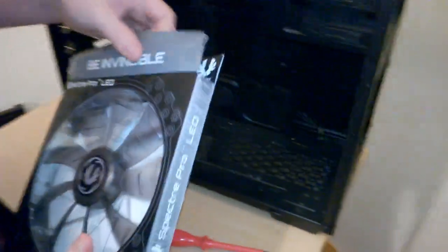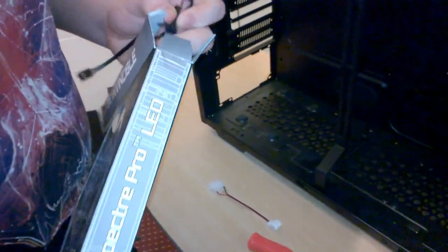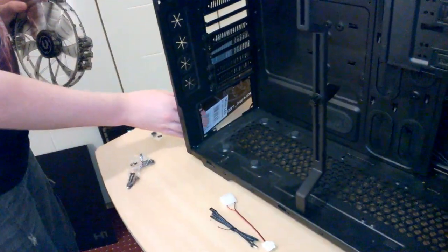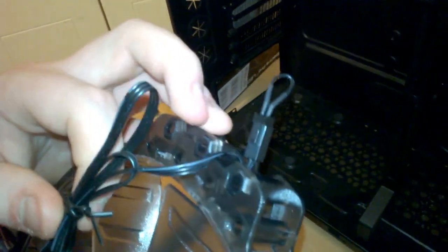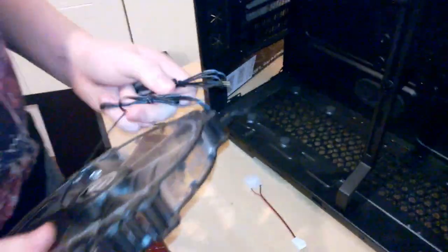There we go. Take this out of the box. Here's a jumper for the LED fan - if you leave the jumper in the fan, the LEDs will be on the entire time the computer is on. Or you can connect it up to your hard drive LED so the LEDs will pulse with your hard drive activity, which is kind of cool.